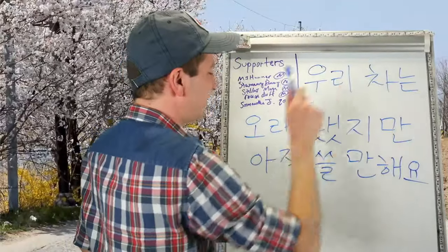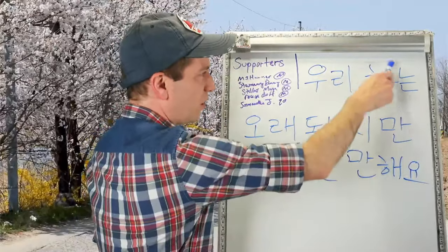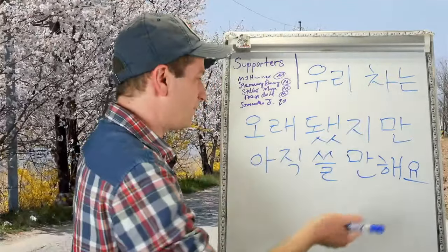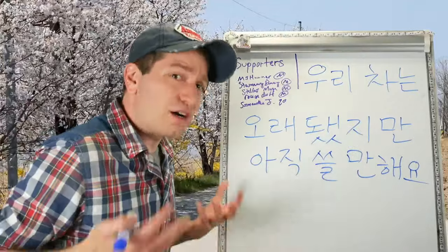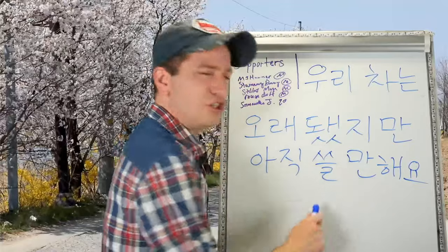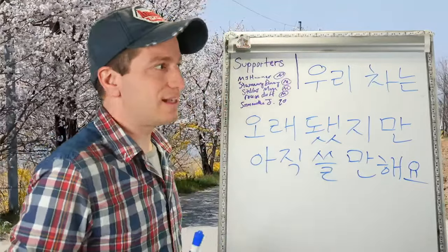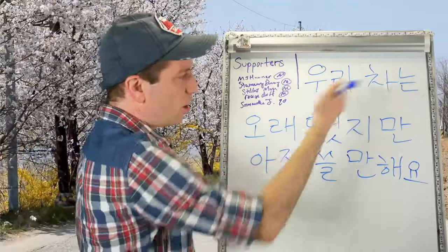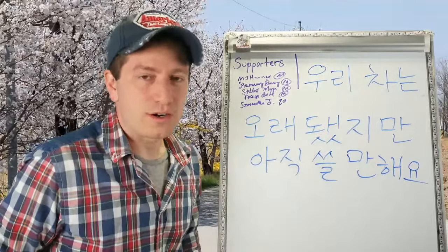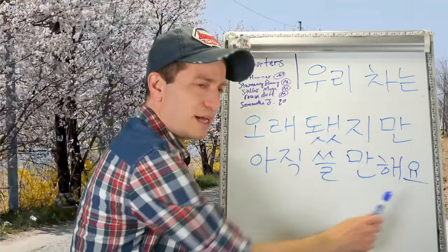우리 차는 오래됐지만 아직 쓸 만해요. 우리 차 means our car, 오래됐지만 means it's old but — 아직 쓸 만해요, it's still worth using. It's still acceptable to use, it still works. Our car is old, but it still works — that sort of meaning.